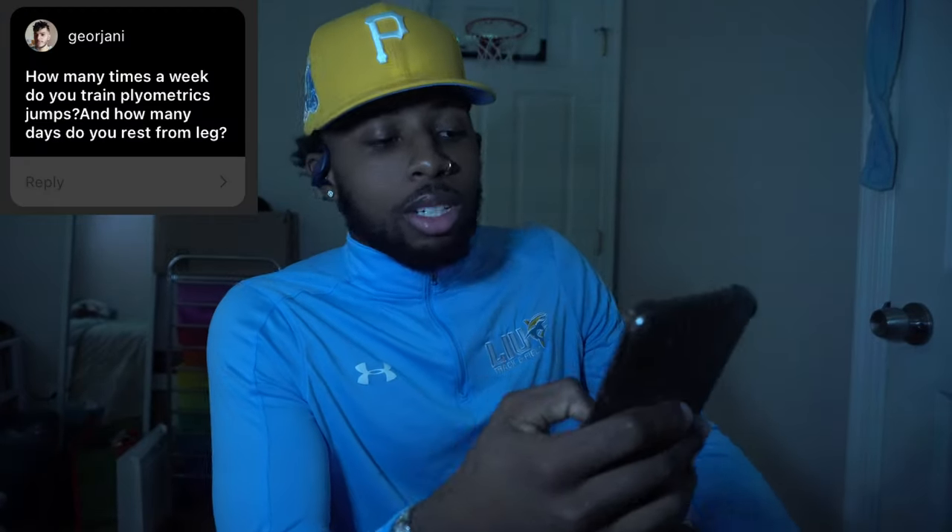How much do I squat? My max squat right now is 475. Get strong, get bouncy — simple. How many times a week do I do plyometric jumps and how many days do I rest my legs? It depends on time of year. During track season I train five to six days a week. I do high jump, long jump, and triple jump, so I have three days of jump days not including the weight room. We lift three times a week and there are plyos in the weight room too. So three days of jump days, three days of plyos in the weight room, and then a meet day.